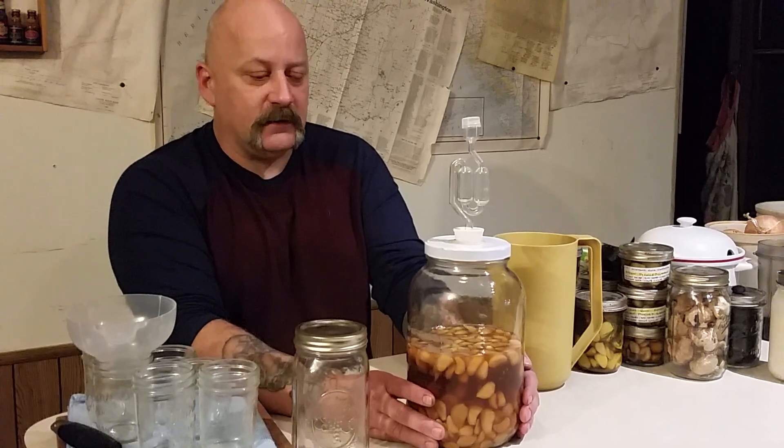This is an airlock on top of this. This has been in here since October 15th and it's almost exactly three months. Every batch I've done — you know it's done when it's all settled to the bottom.